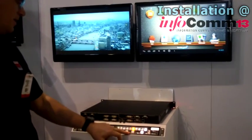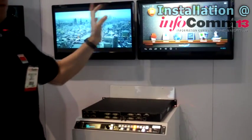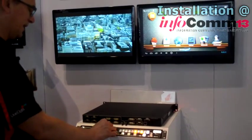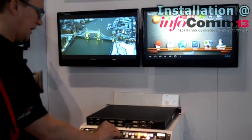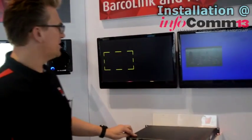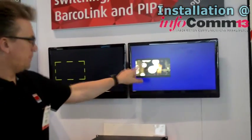As soon as we are happy with the full screen switching that we can do here, we can also change it into a PIP mode. PIP mode is brand new — it will be released in July when we start shipping the 3G units. And as you can see here, we have one PIP right here.